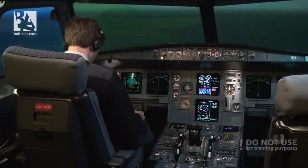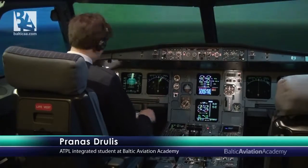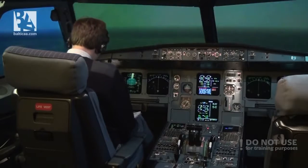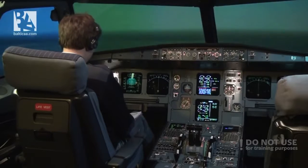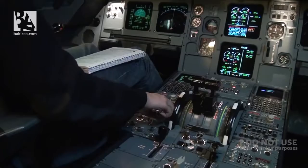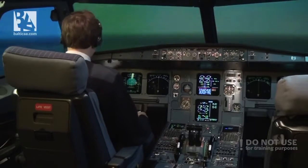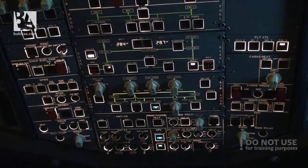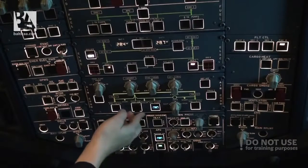A lot of bells and whistles. We need to reach an optimum speed, which is the green dot speed. At our weight of 54 tons, according to the QRH, the speed is approximately 193 knots, so I'll slow down to 193. Continuing with the checklist, I will notify the cabin: cabin, prepare for ditching, because it seems there is no better option. Cabin signs are on, galley is off, and below flight level 150, Ram air is on.